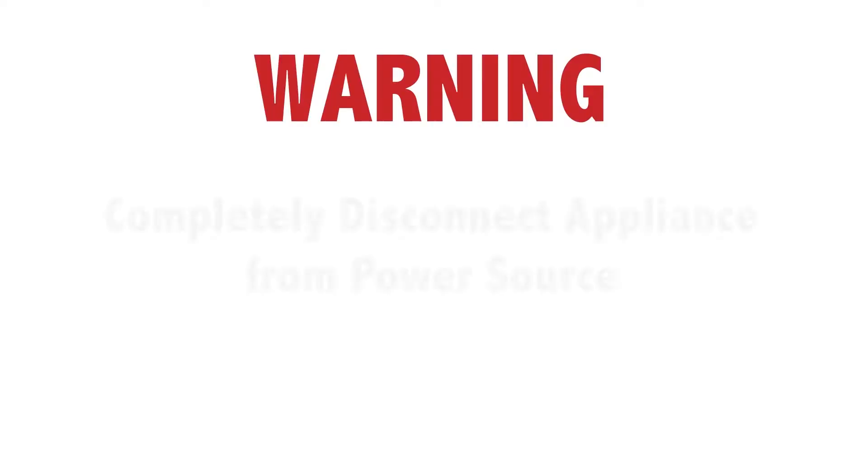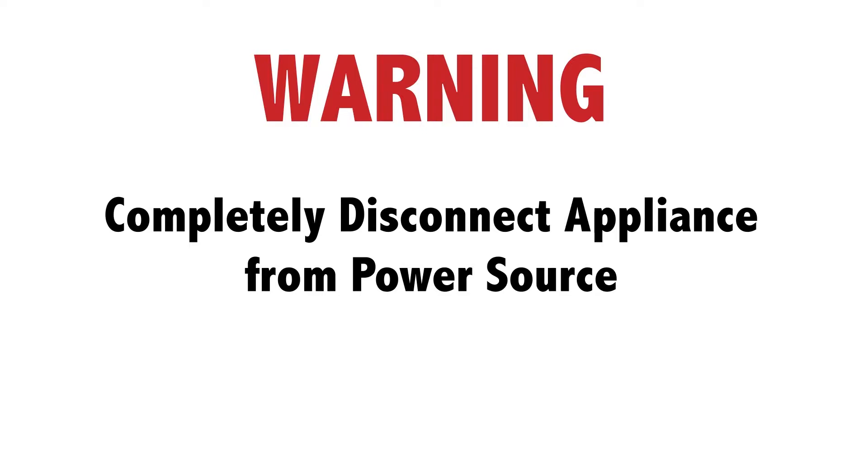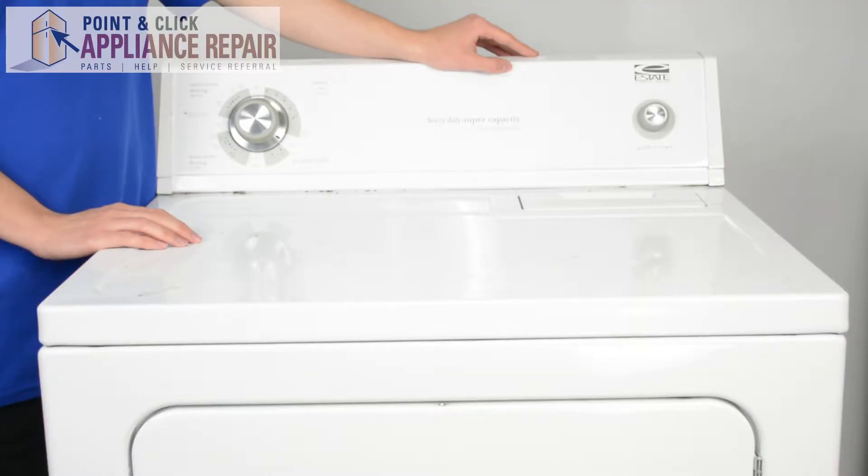Before doing any repairs, please disconnect your power source. This is our dryer model — yours might look different. Just keep in mind this can apply to any dryer appliance.